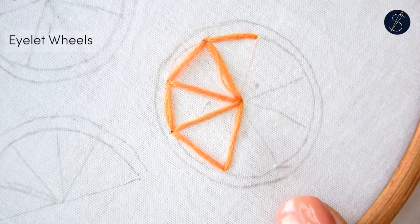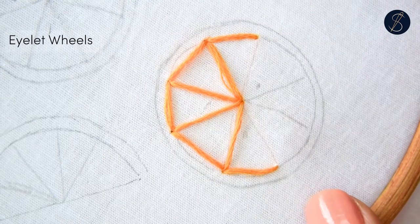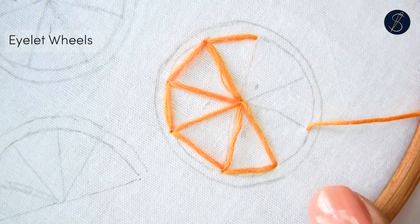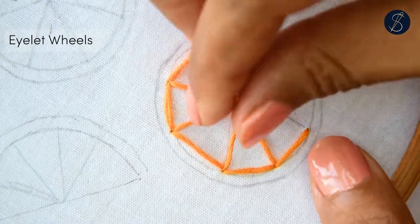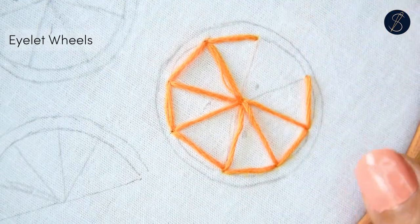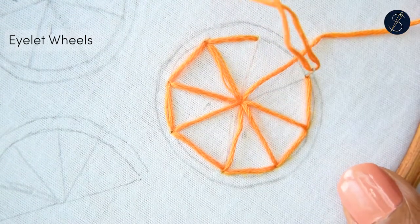Marking the wheel on the fabric will help you with the stitching, though this is not necessary. You will slowly see the wheel pattern emerge. Making narrow wedges will help to get the outer circle much smoother.